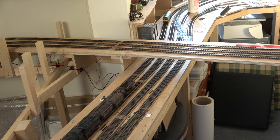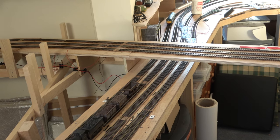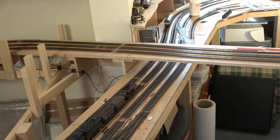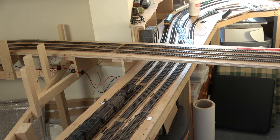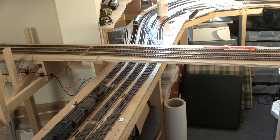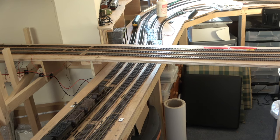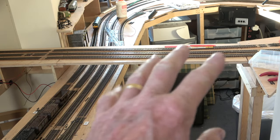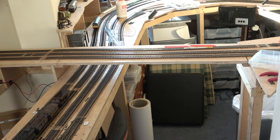Thank you everybody, and a very warm welcome back. Before we go much further with episode 10 of the build at Sandling Junction, I have to make a confession and put my hands up to a bit of a silly mistake. When I got to this point in the last episode, I was thinking about how this is working out — I'm going to have to put in a reversing loop module through here to make this work on this figure of eight.